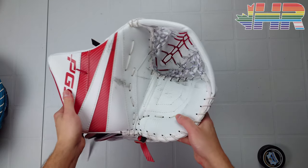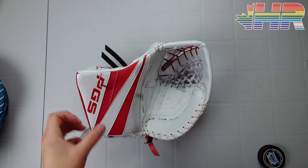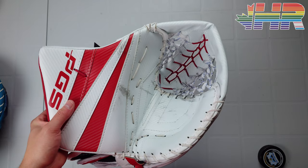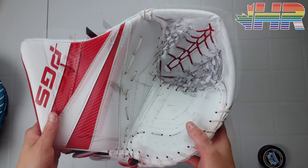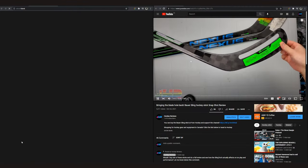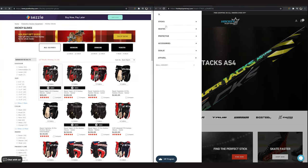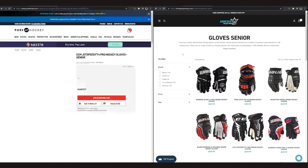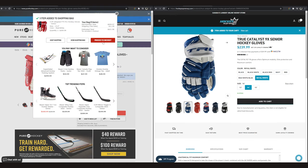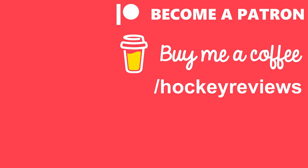Thank you very much for watching this video. Hopefully it was helpful. Remember to subscribe on YouTube, follow on Instagram and TikTok — links are in the description. Thank you to PGS as well; follow them at PGS Canada, and their Instagram and website links are in the description. Check out the rest of the reviews for the pads and blocker. If you want to support the channel, check out Hockey Supremacy in Canada or Pure Hockey in the US. Clicking those links gives me a kickback. Otherwise check out Patreon or buy me a coffee. Thank you and take it easy — you're watching hockeyreviews.ca.